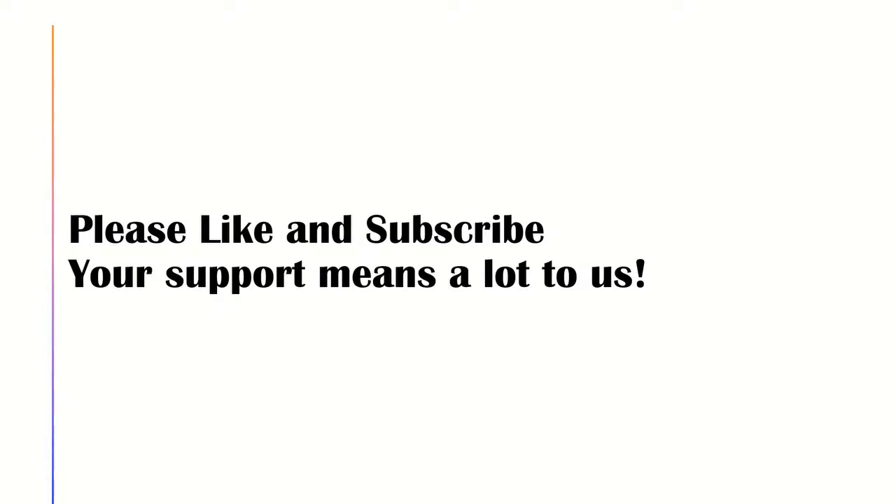If you found this video helpful, please like and subscribe to support us so that we can make more of these videos. Thank you so much and see you next time.